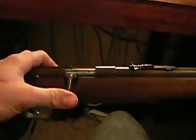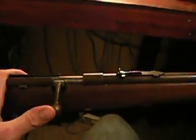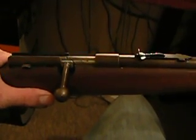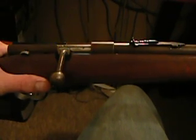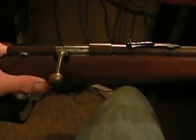Everything works just fine on it, and it shoots — I've shot it a few times and it's still pretty accurate. The only markings that I can find on this weapon is that it's a Savage Model 3C. I did some research online and the only thing I could find was that the Model 3C .22 was made anywhere from 1930 through 1940.